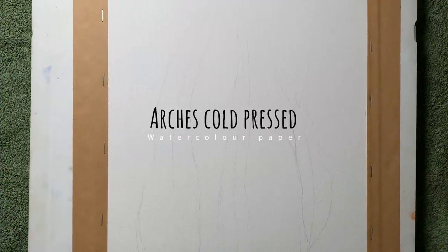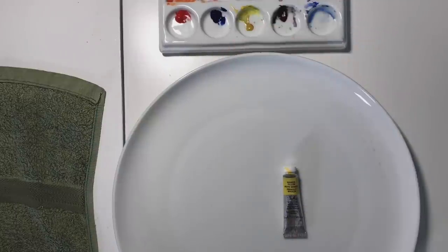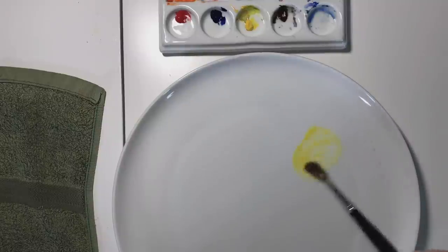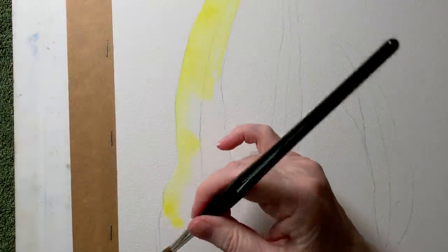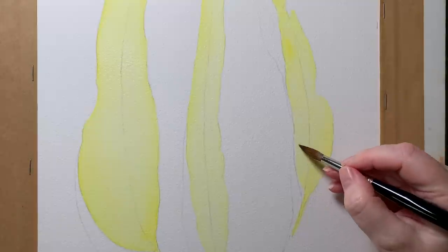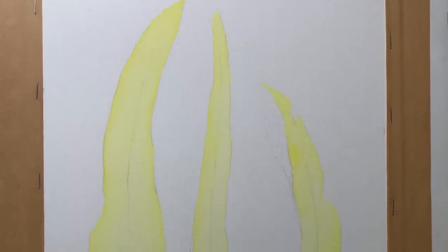Back to the painting — I'm using a piece of Arches cold-pressed watercolor paper in portrait orientation, stretched and attached to my gator board. I've got my three colors: Windsor Red, Windsor Blue Red Shade, and Windsor Yellow. The first thing I did was paint a wash of Windsor Yellow all over the top of the leaves — I did this on all three leaves. I wanted the yellow to act as a base wash that I could build on top of.